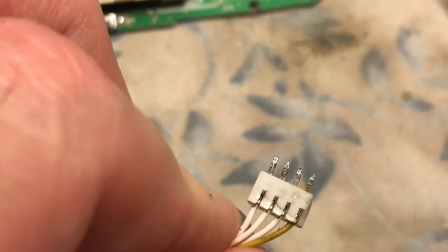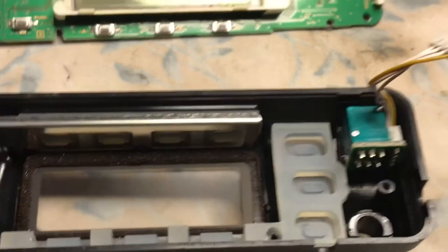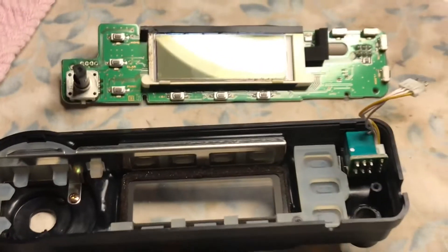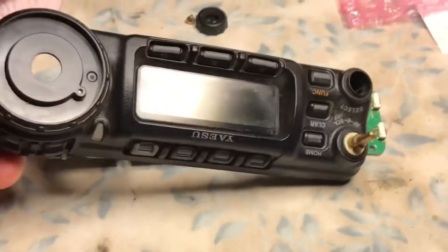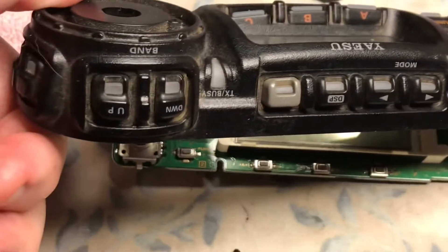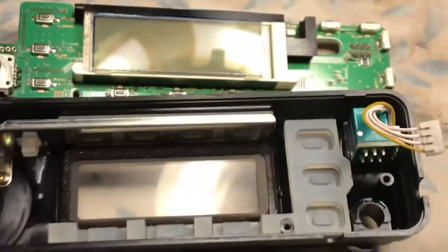I'll clean it a little bit more, but I'm sure it should go right into the new board when we solder it back in. We're going to get the new board ready. We're going to take this apart and clean it — clean all the push buttons. As you can see, it's pretty dirty. We'll be back.